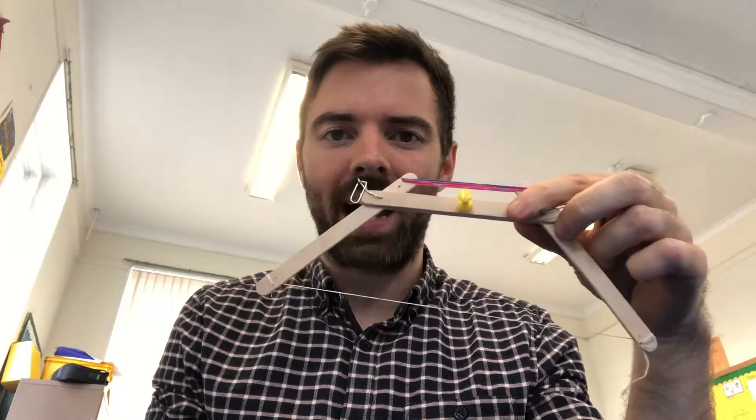Hello! So I had quite a few people asking about this bow and arrow STEM lesson. I ran it today and it worked really, really well.